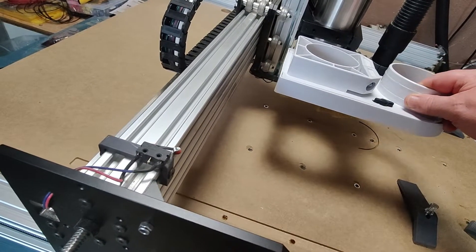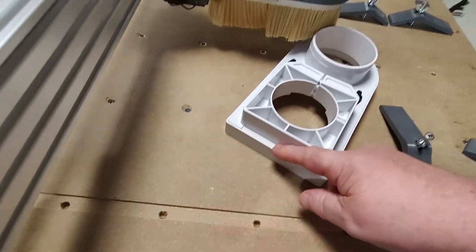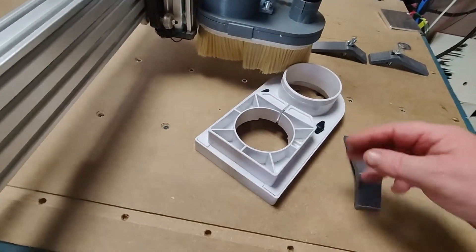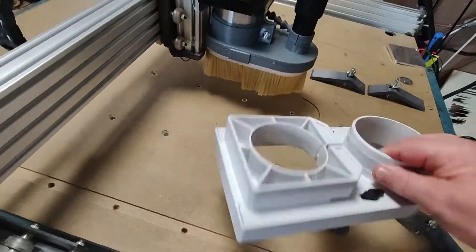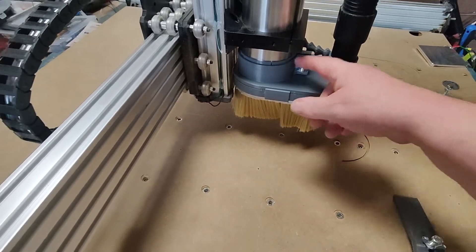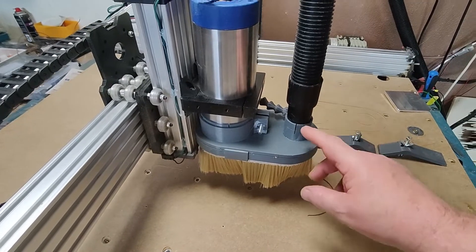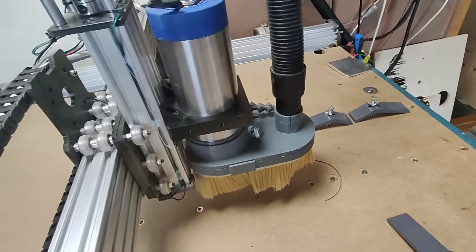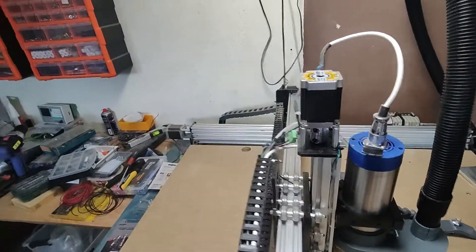The purchased dust collector couldn't fit behind here because it took too much space, so I couldn't fit it on the spindle and I didn't want the spindle to extend further out. So I designed this one, added magnets to it, and a clamp here for my dust remover. The hose comes up from behind and moves over here.